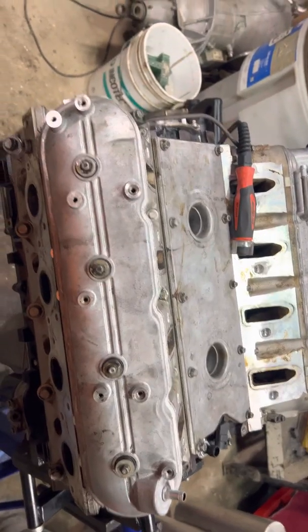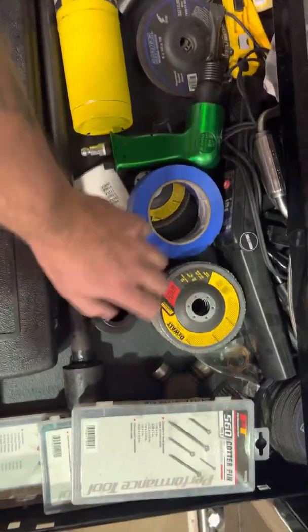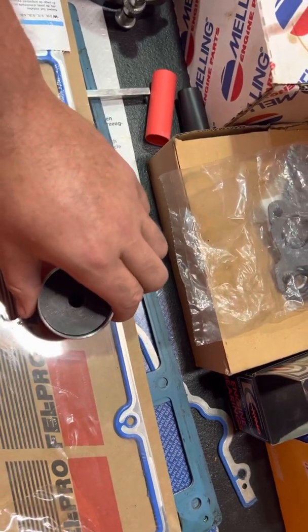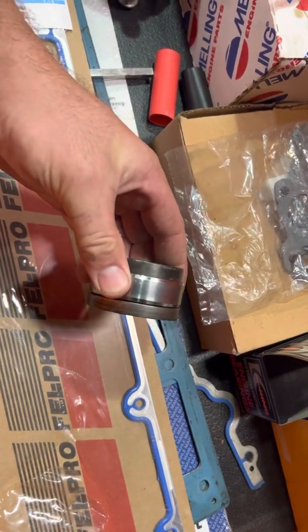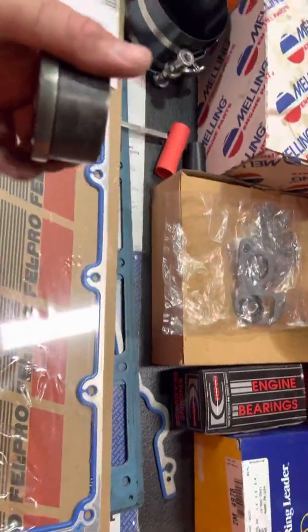This engine is back together so I can't show you much, but this is an Amazon bearing puller and installer that comes with a lining hone. The most important part is this mandrel — it's specific to the LS bearings, off Amazon, about a hundred to a hundred ten dollars, and it got to me within two days.